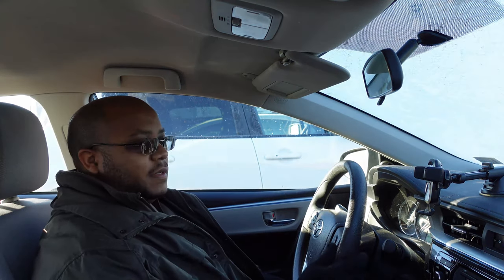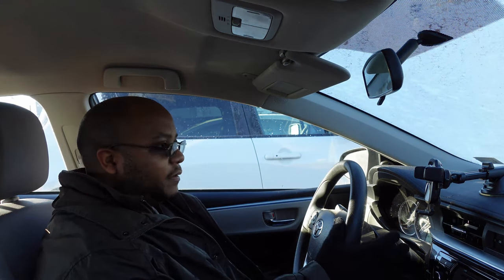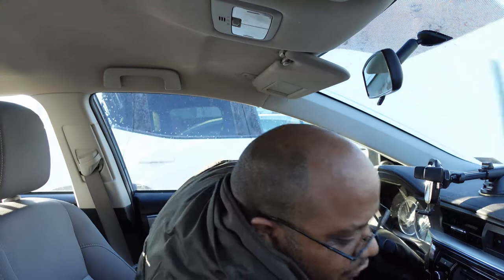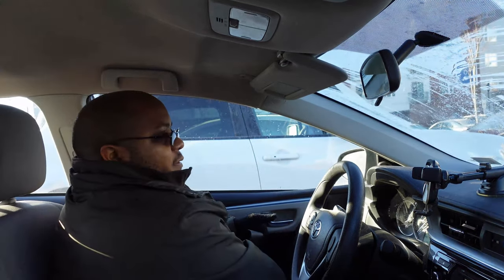I realized I forgot the HDMI cable for my camera, so let me clean off the windshield and go back inside and grab that. Actually, I just realized I don't need to hook my camera up — I have my laptop, and we already got the PTZ Optics working, so I don't need to go get the cable.